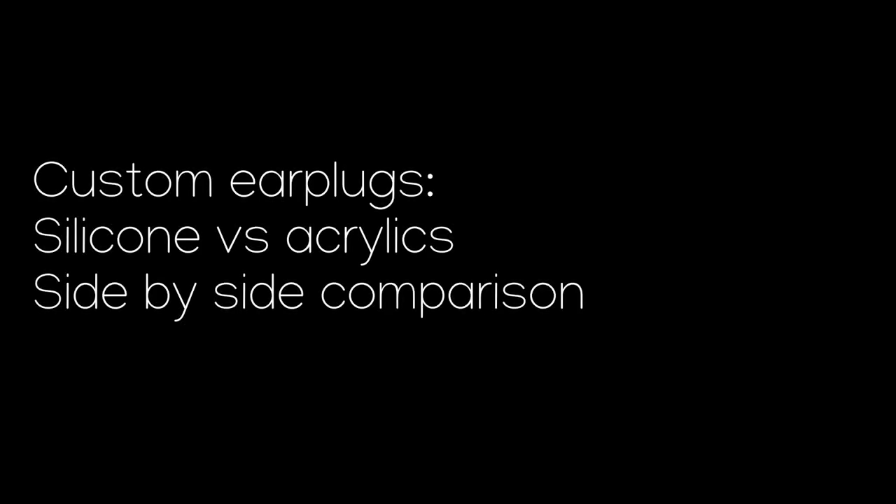Hello friends and subscribers, welcome back to Daniel Rosal Plus on YouTube. My name is Daniel Rosal and this video is going to be about the amazing technology called custom earplugs. I shot a couple of clips just to show you guys what the silicone versus acrylic custom earplugs looked like side by side and versus conventional non-custom earplugs.